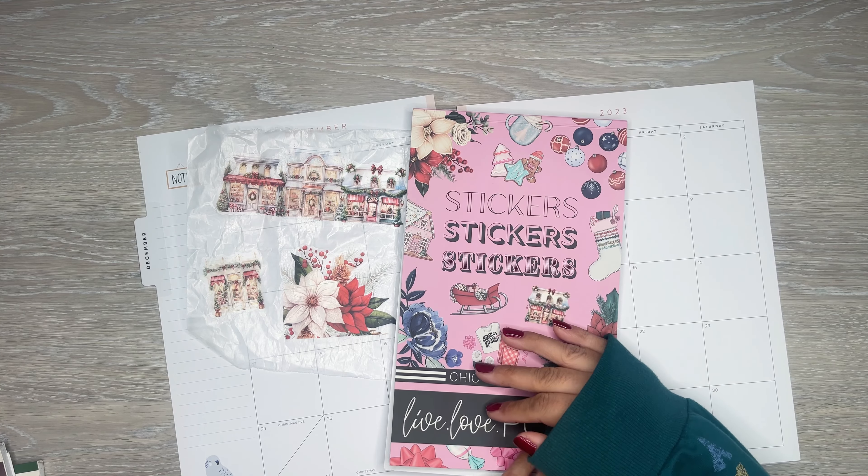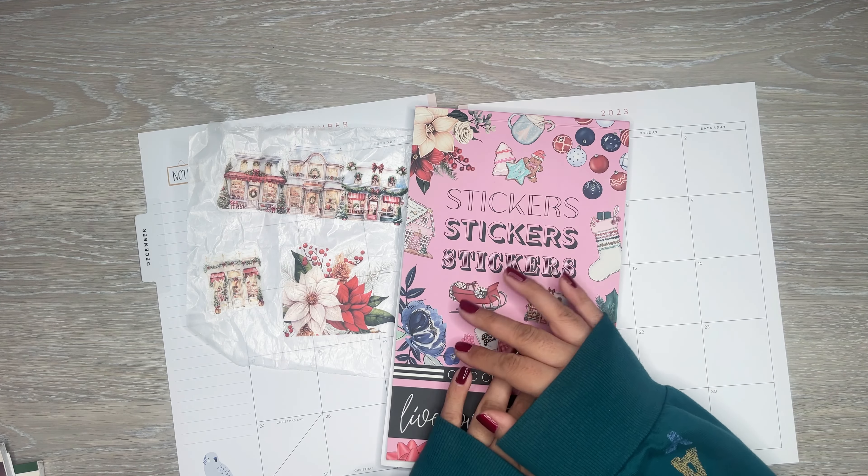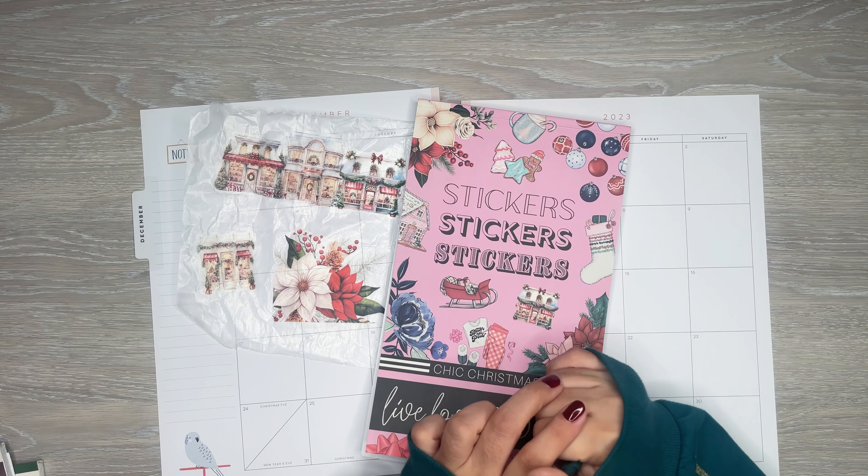Hi everyone, it's Desiree. Welcome back to my channel. Thanks for joining me for another video. Today I am making a custom spread for one of my patrons over on Patreon. This spread is going to be for Beth — thank you so much for being a patron again this month.